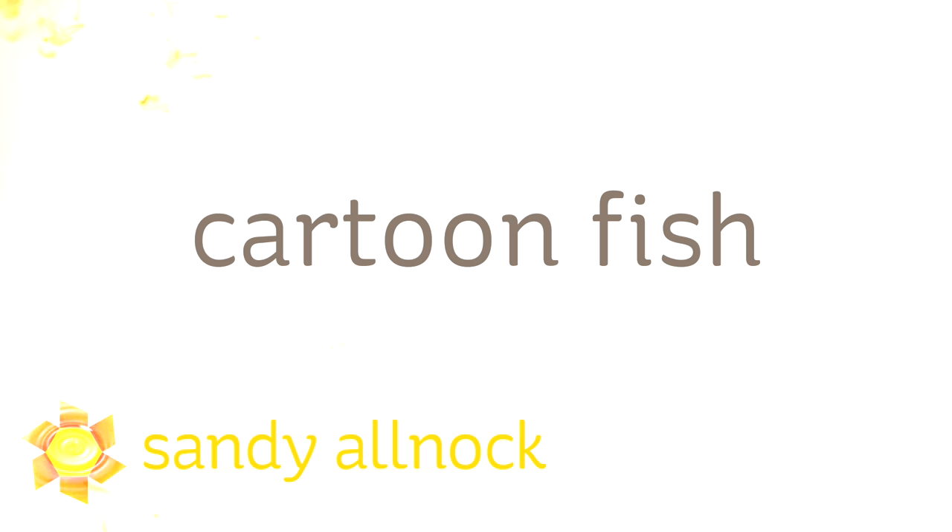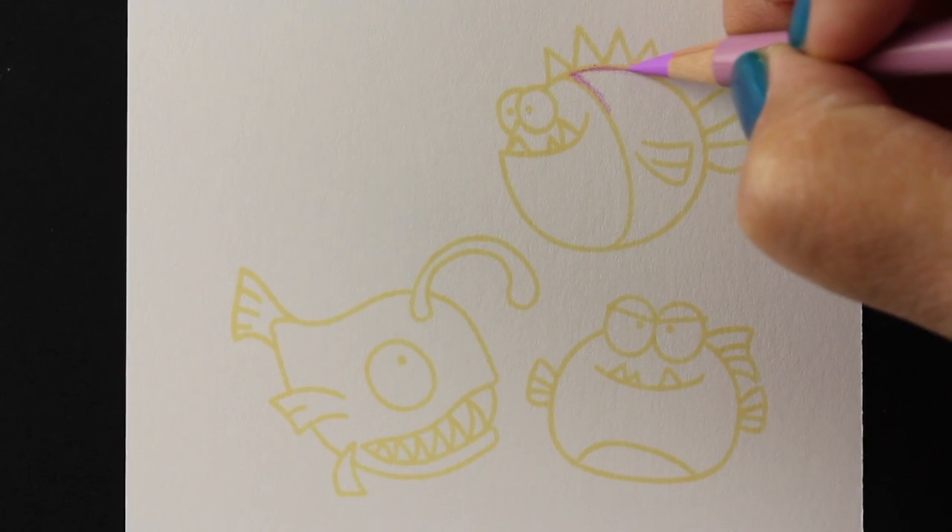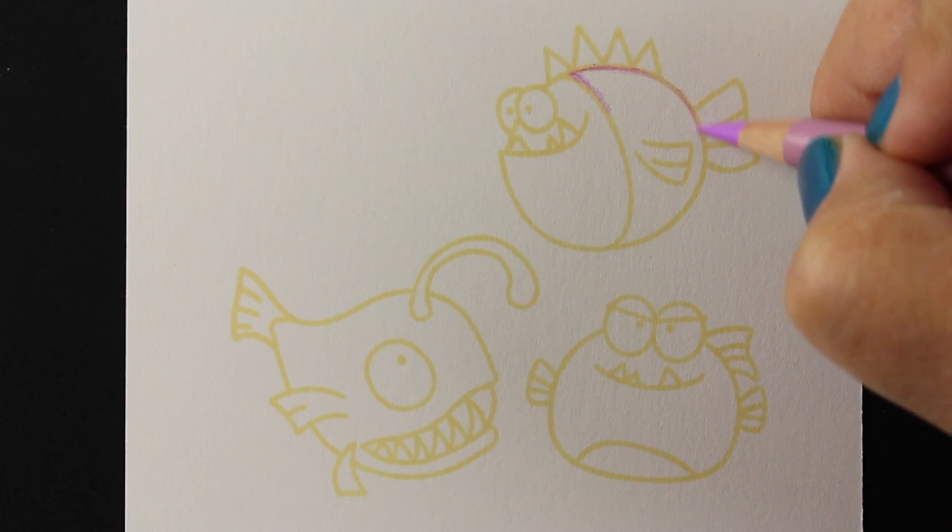Hi there! My name is Sandy Alnach. I'm an artist and paper crafter here on YouTube and today I bring you some cartoon fish. I'm coloring these using some stamps as the base and these are from Avery L and the links are in the description down below.